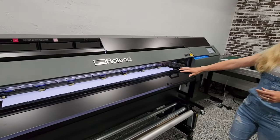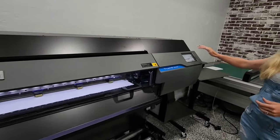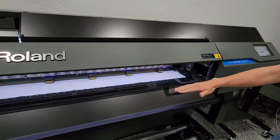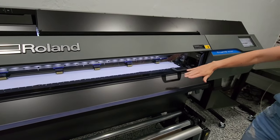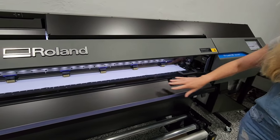Another feature that it has is two separate dryers — or heaters. It has a heater and a dryer. The heater is on the top, under the paper there — you can put your hand there and you'll feel it's warm, and it'll show you the temperatures. And then it also has a dryer here on the front.